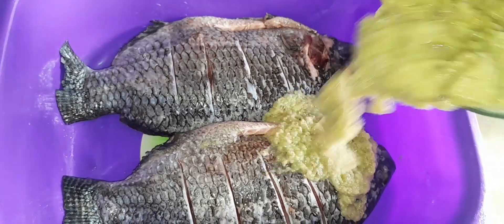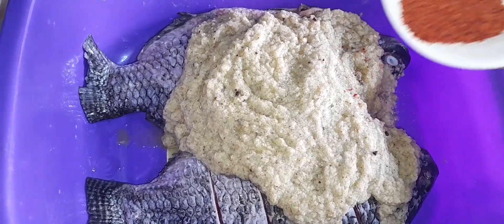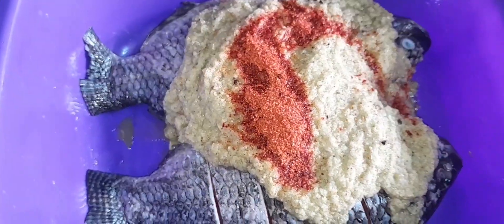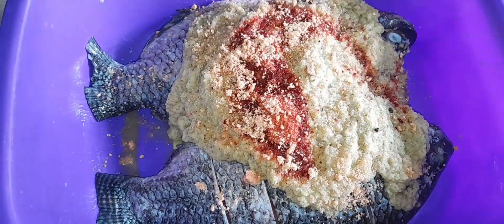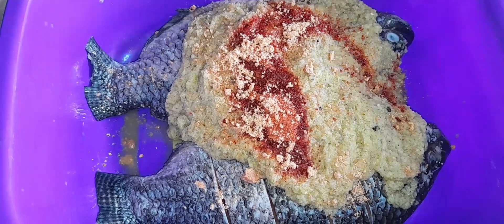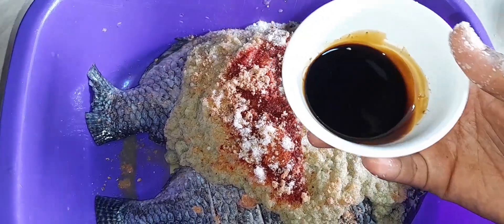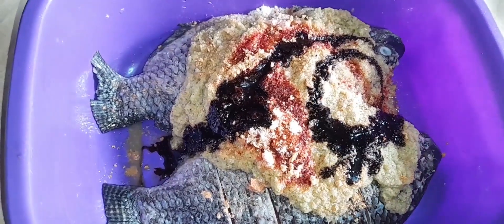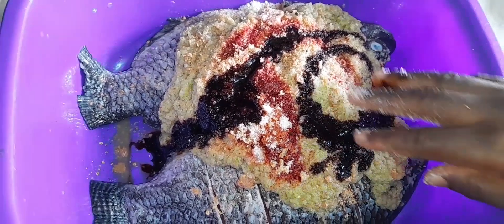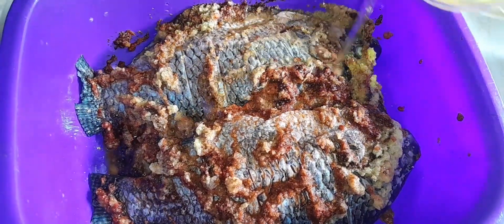After that, with your tilapia, go ahead and add all the vegetable mixture and ingredients together — your salt, your seasonings, your cube, your sauce, and the vegetable oil as well. Make sure you mix everything together so that it gets into the fish at every part and every slice you've made.